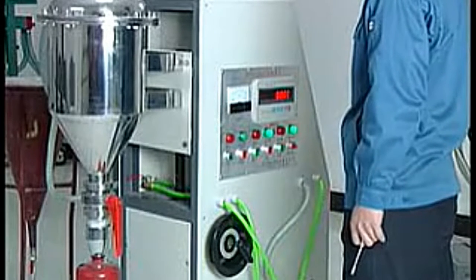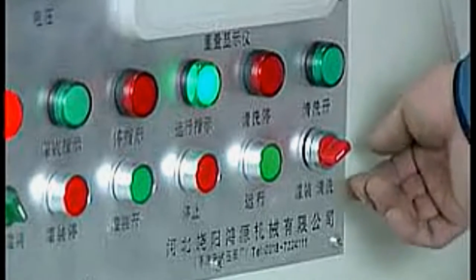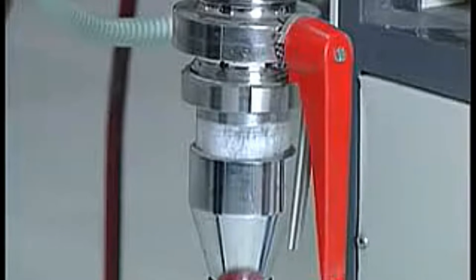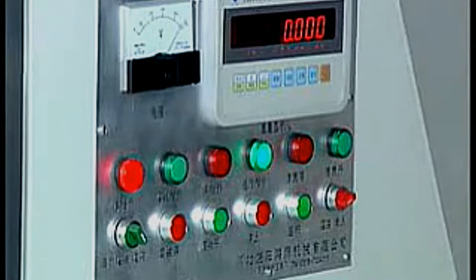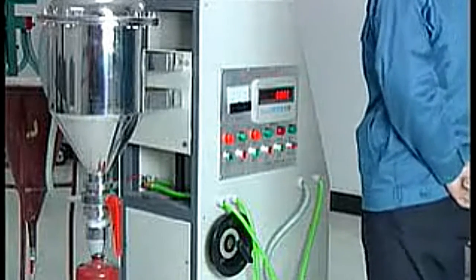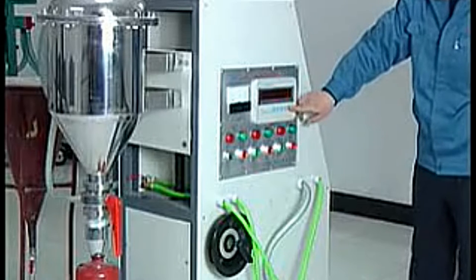The filter has to be cleaned by hand every day when work is finished. Close the air suction valve. Turn the button switch to cleaning state. Press the stop button. Turn off the power. Close the display screen.